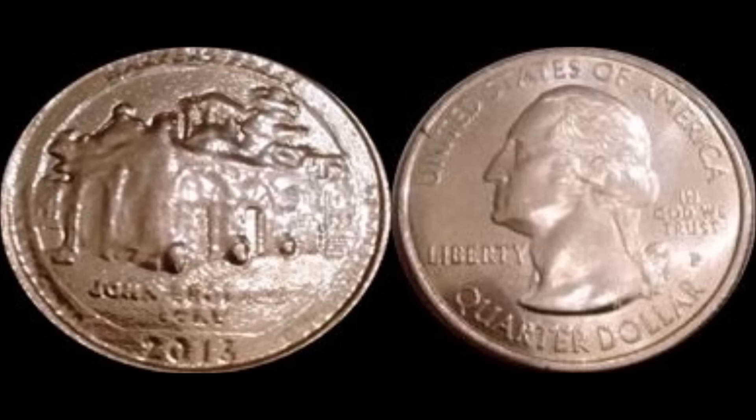This 2016 Harper's Ferry quarter is a Philadelphia-minted quarter that recently sold for $90. The part that really pops out at you first is the reverse — how worn down it is in comparison to the obverse, which has George Washington on it, nice and well-struck, crisp, with lots of luster. The two images shown here of the front and back of the coin are exactly what was in the auction listing, and it was not graded.